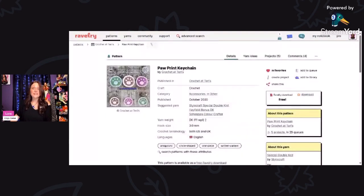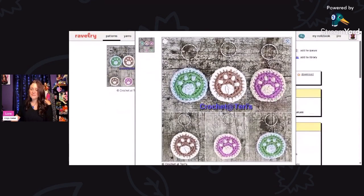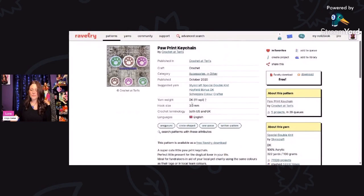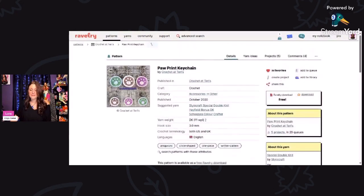Now we have the Pawprint Keychain. This is a free Ravelry download designed by Crochet at Terry's. This is really nice for the pet lover in your life — it would even be cute on a little collar. You can download the PDF for free, and this is using a DK weight yarn and a 3 millimeter hook. It comes in both U.S. and U.K. terms. So cute!